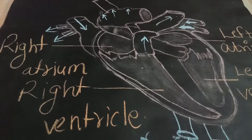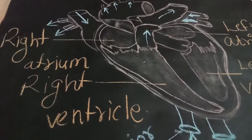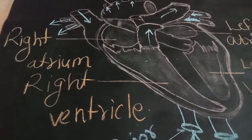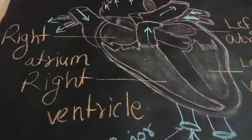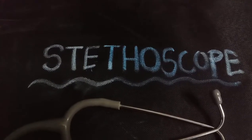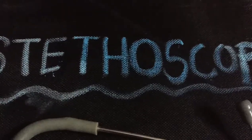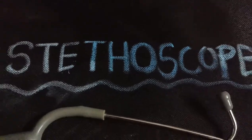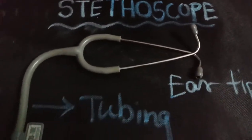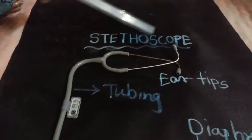This rhythmic movement we can measure by using an instrument called a stethoscope. The rhythmic movement which we are able to listen to is called a heartbeat. A rhythmic pumping movement of our heart is called a heartbeat, and we can measure our heartbeat with the help of an instrument called a stethoscope.